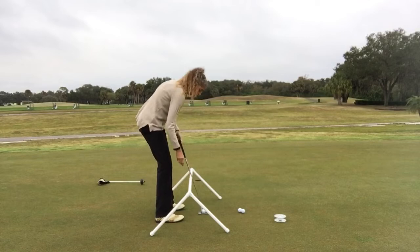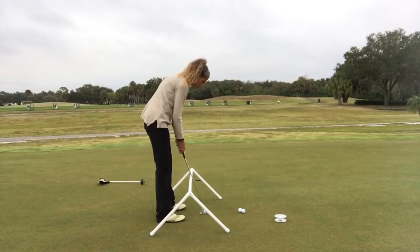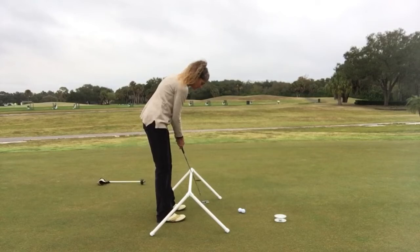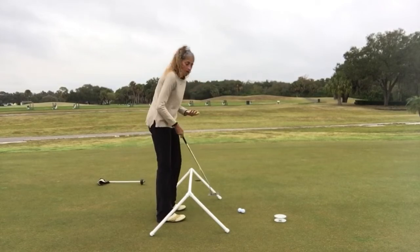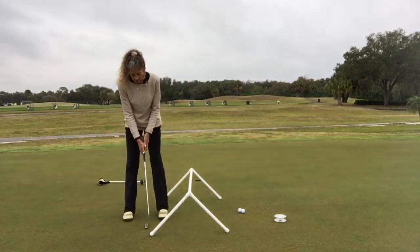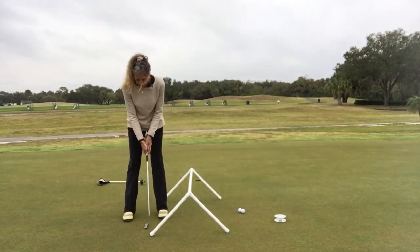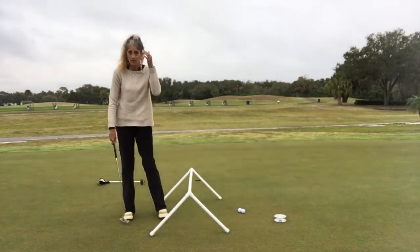Put the shaft of the putter on the crossbar of the sawhorse. If the ball isn't exactly in the sweet spot of the putter, it's okay. What we're trying to do here is just get you the feeling of putting straight back and straight through, allowing that shaft of your club to just take a ride on that crossbar. Keep the lower body still and allow the upper body to do the work for you in the putting stroke.